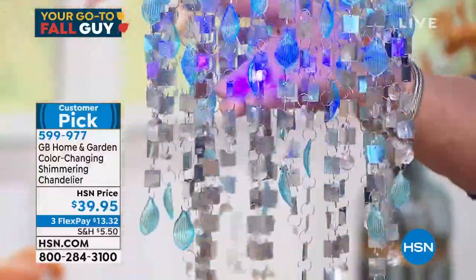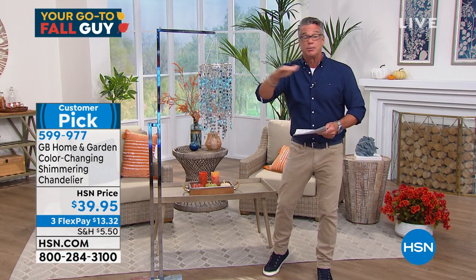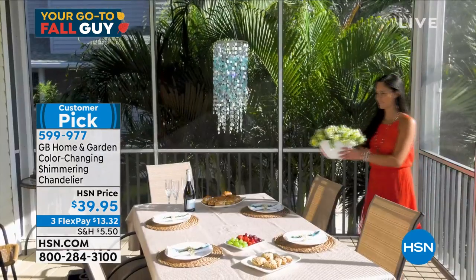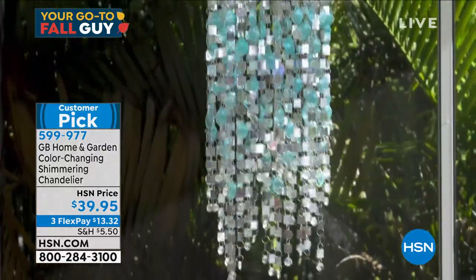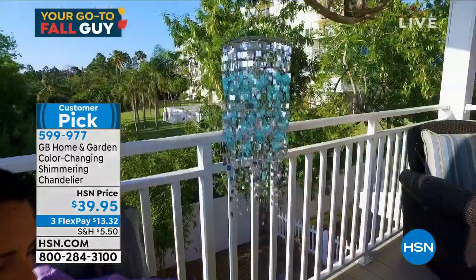You can see the globes in there lighting up — those reflect off the interior. Amazing. No assembly: take it out of the box, open it up, hang it. Use it in a beautiful covered patio outside. You can bring it out on a nice day for a get-together, put it inside in your daughter's room or son's room — they will love it. It's great in a college dorm. It is only $39.95, and it is cordless — runs on batteries.